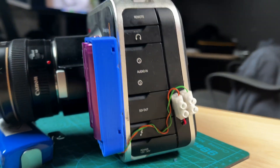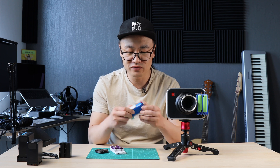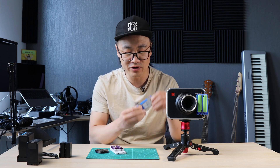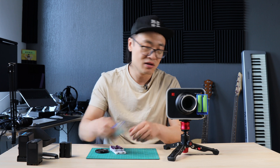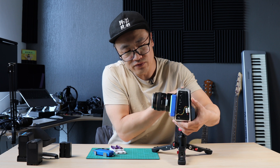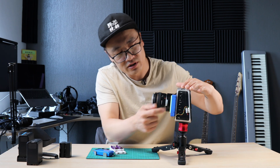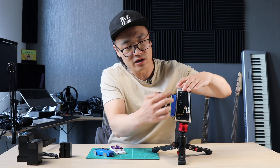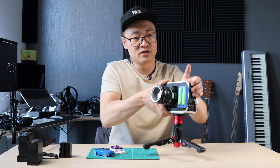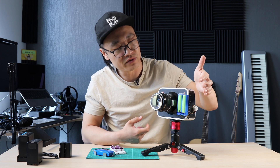First, you can see I removed everything attached to the camera to make it as light as possible. I also opened up the camera body, removed the internal chunky battery — which is quite heavy — and extended the power supply cable through the body frame to here.